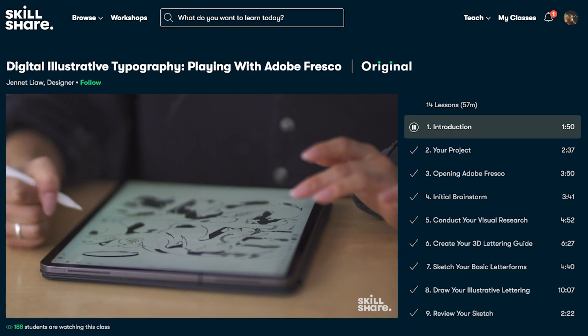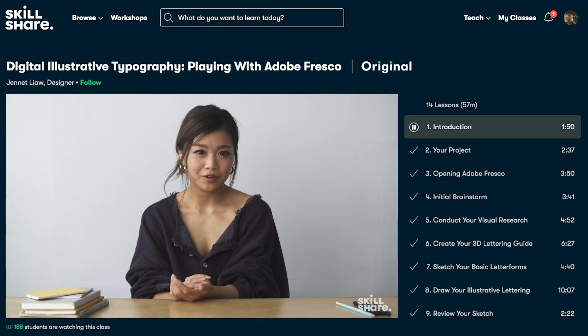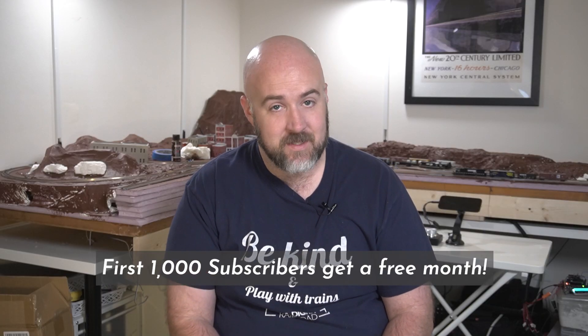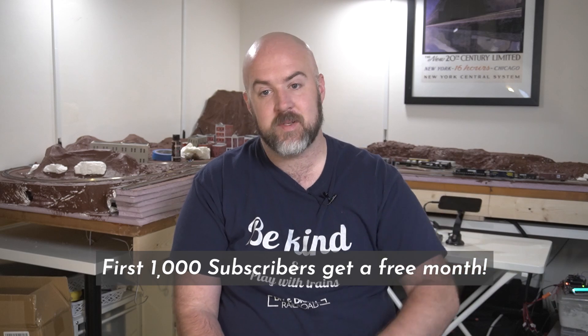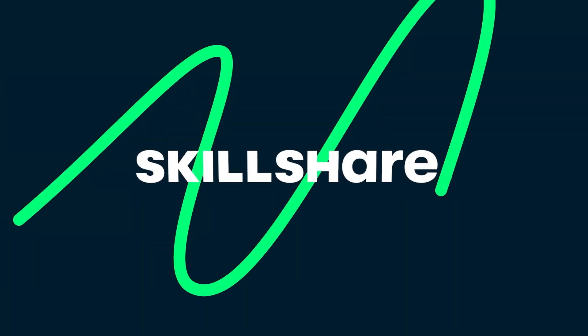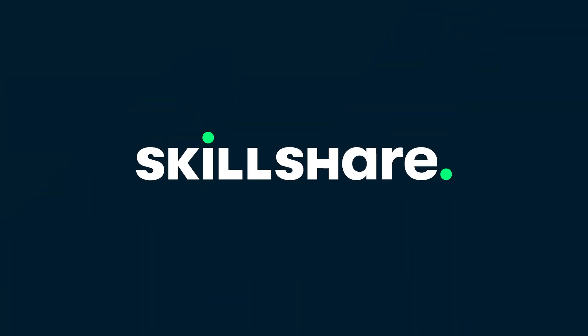Skillshare is curated specifically for learning, meaning there are no ads, and they're always launching new premium classes so you can stay focused and follow wherever your creativity takes you. When you join as a member, you can check out all the exclusive perks, including live classes from some of the platform's biggest and most popular teachers. Right now, the first 1,000 of my subscribers who click the link in the description below get a one-month free trial of Skillshare.